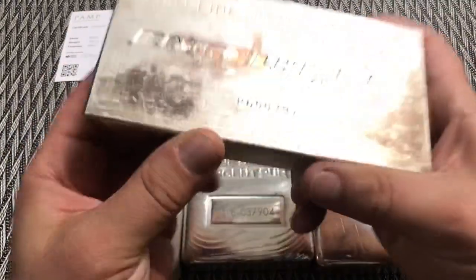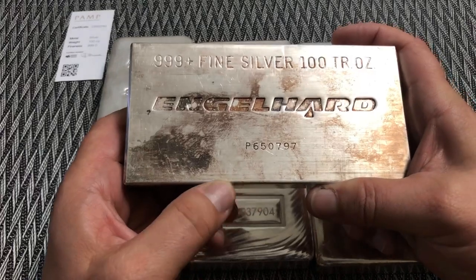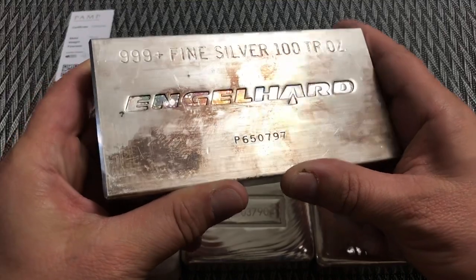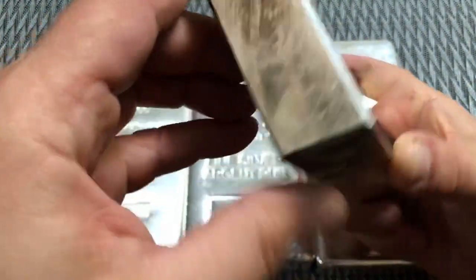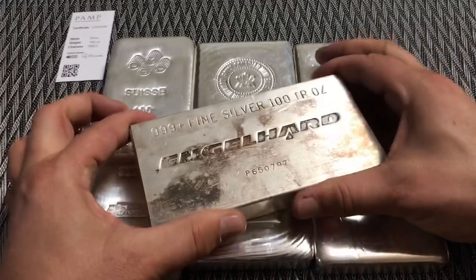This last one here is the Engelhart. Although it has toning — it was an older bar when I picked it up — you can see it's definitely machined: very exact edges, very precise corners, all symmetrically identical. So this is definitely a machine-made bar, and that's the difference.